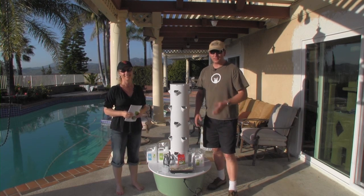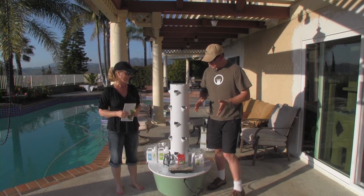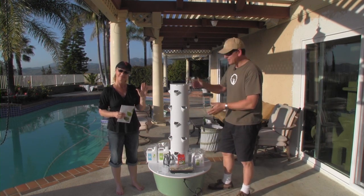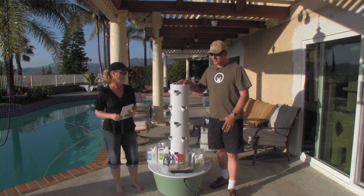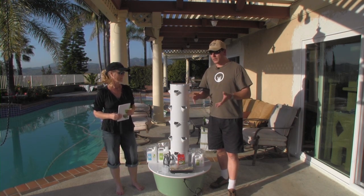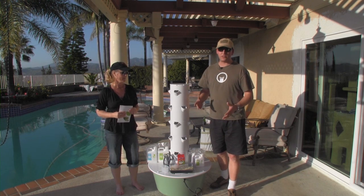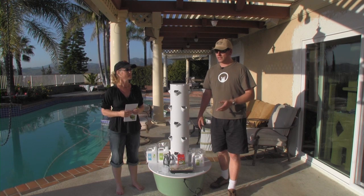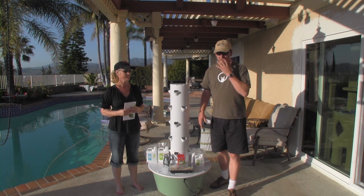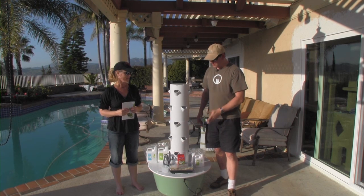Hey YouTube, how's it going? I just wanted to show you guys a thing that my wife bought. Mrs. SoCal is going to be in this video. This thing is pretty cool. It's called a Tower Garden, and basically it's for growing things in places where you don't have the luxury of growing things — like if you're in a place where you don't have a yard or a balcony, you can literally put this in a window of an apartment building and grow a garden from it.